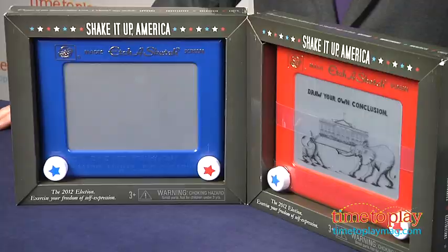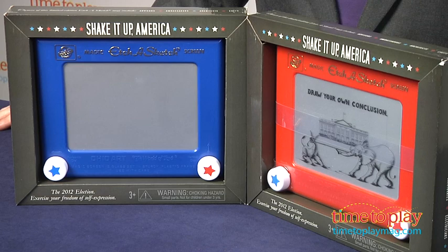Hi, it's Chris the Toy Guy from TimeToPlayMag.com, and you might have noticed it's an election season! Earlier this year, Romney aide Eric Fearnstrom handed OhioArt a gift when he compared Romney's positions after the primaries to an Etch-a-Sketch. He said, you kind of shake it up and we start all over again. That kind of rhetoric is a gift to a savvy toy maker, and just in time for the elections,